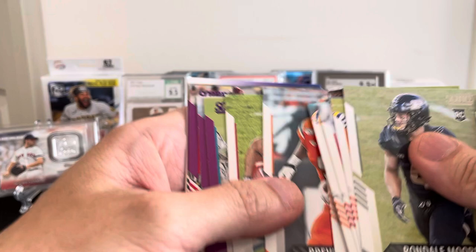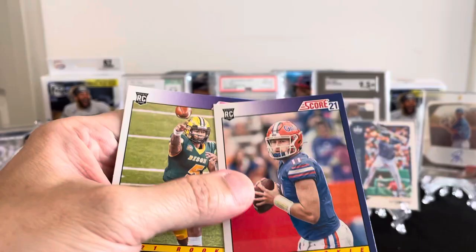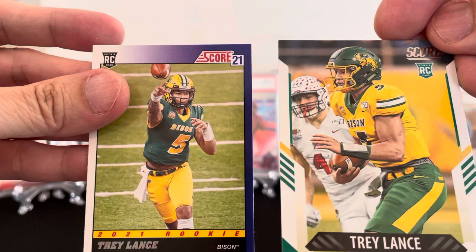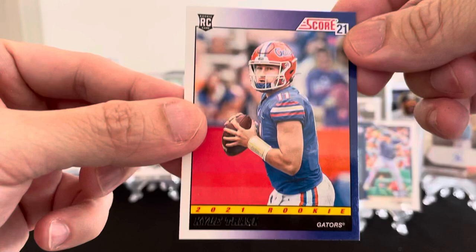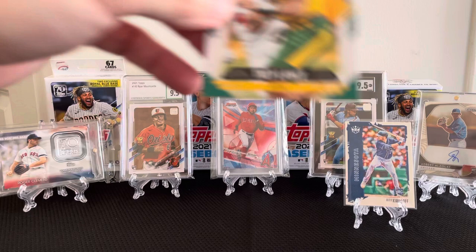I think I got a Trey Lance and a Kyle Trask — so two Trey Lance rookies, and a purple, and a Barrow, and Kyle Trask. Let's leave this up. If you enjoyed this video, click like and subscribe.